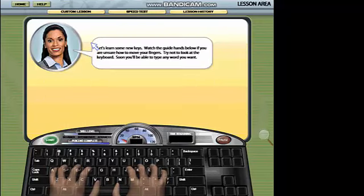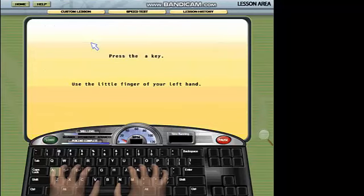The test shows that you are a beginning typist. Let's get started with a few basic exercises and then move on from there.